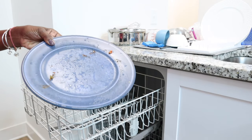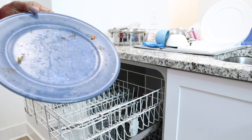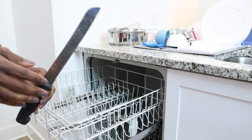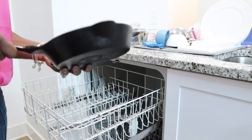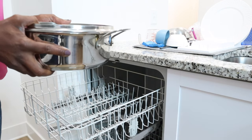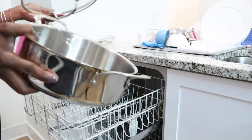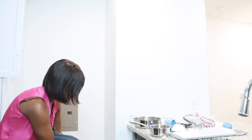Did you know you're not supposed to pre-rinse your dishes before they go in the dishwasher? Also, you're not supposed to put knives in the dishwasher at all — they're sharp and will get dull. Black skillets are not supposed to go in dishwashers either, and technically even stainless steel pots should not go in the dishwasher because they will rust and cause corrosion. I'm guilty of doing this all the time.